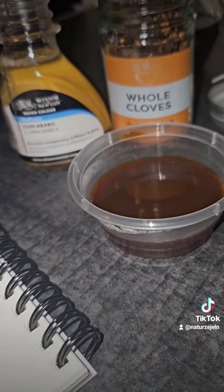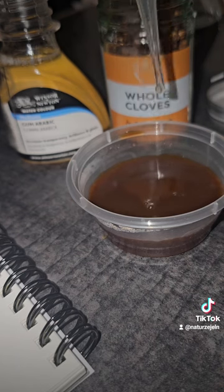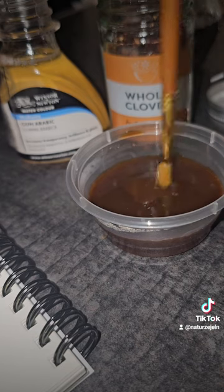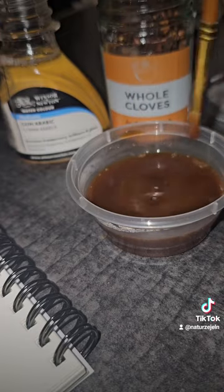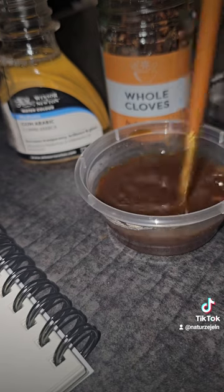I'm going to take a little drop of gum arabic and drop it in. The recipe says to only use two drops of gum arabic, so I'm hoping that will be enough. Then I'll just add a little clove to help prevent it going mouldy.